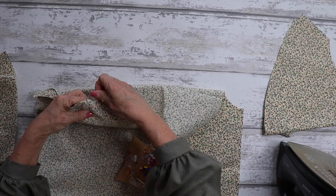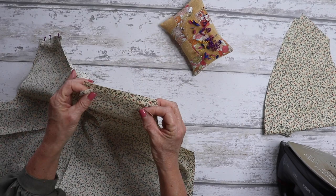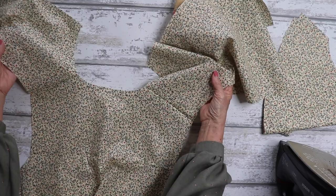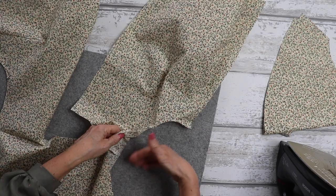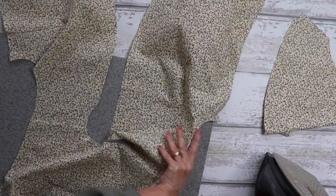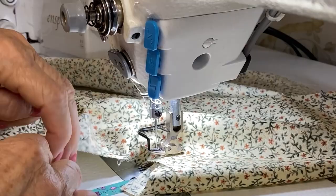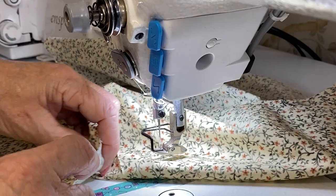Next, we're going to pin our shoulders. With right sides together, place your front bodice pieces lined up with your back piece, pin them both together, and take them to the machine. Using one centimetre seam allowance, sew your seams and neaten the edges. I always press my seams towards the back.